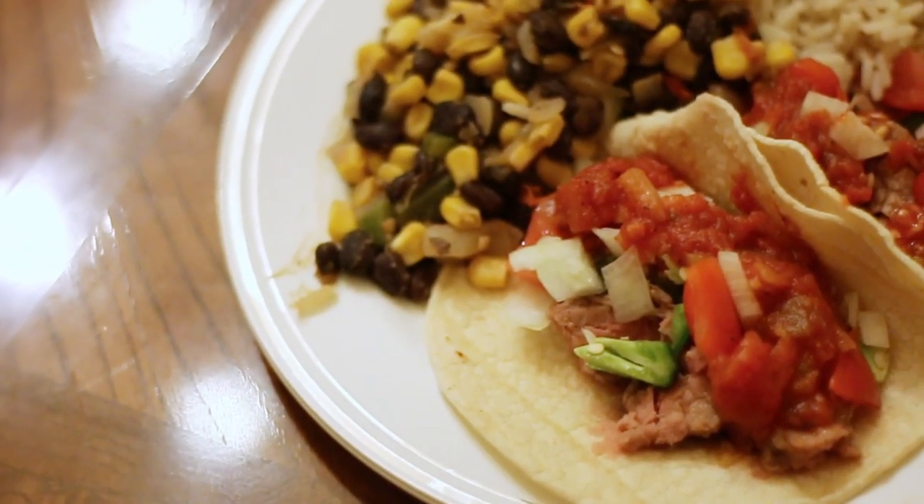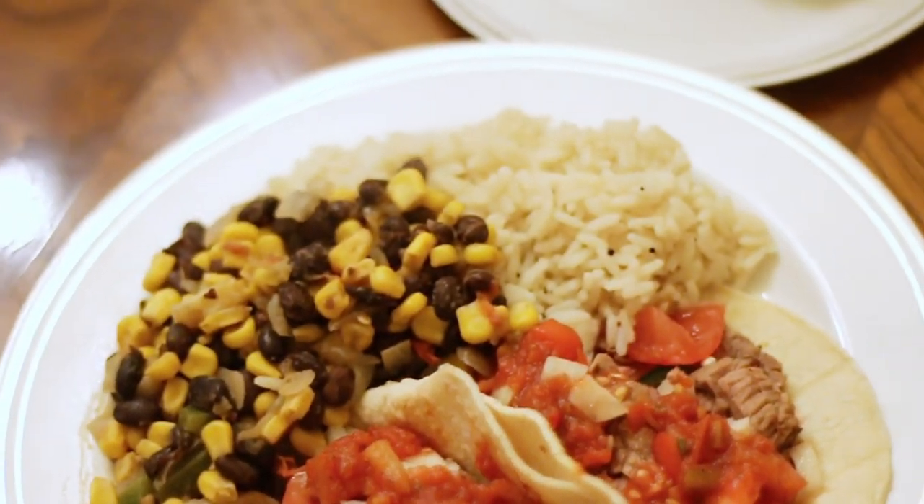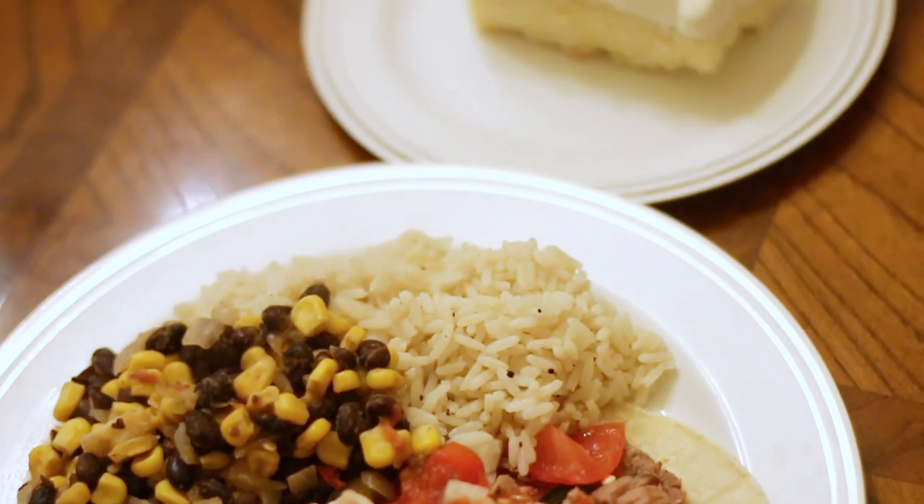In this episode we'll make taqueria style steak tacos with rice, black beans, and corn. And for dessert, tres leches cake. This is a fairly simple recipe that most people can tackle.